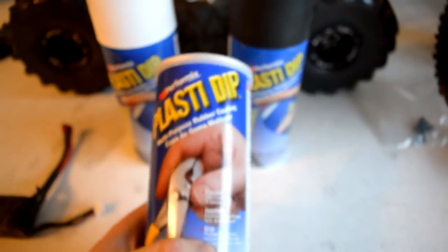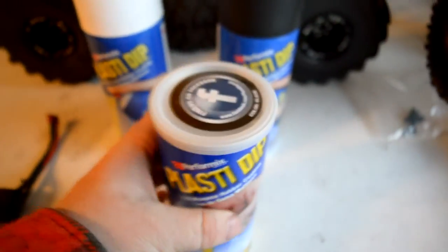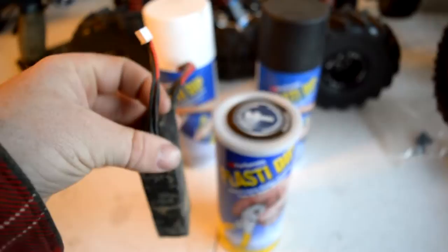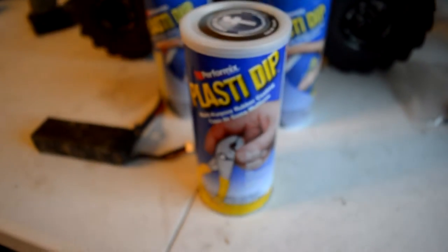Here's the plastic dip I'll be using. I usually get it in a tub form like this at any local hardware store, because what I do is I actually like to dip my battery — the LiPo 3S — just dip it, pull it out slowly and get a nice even coverage, versus just trying to spray it. It gets to be tedious, it gets to be a pain. I just prefer this method over painting it.